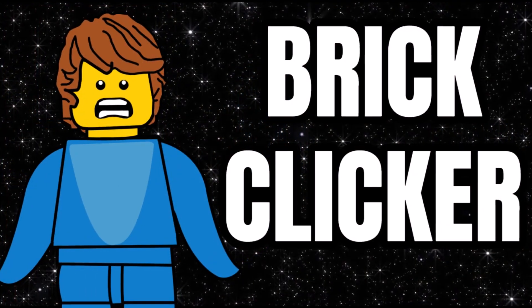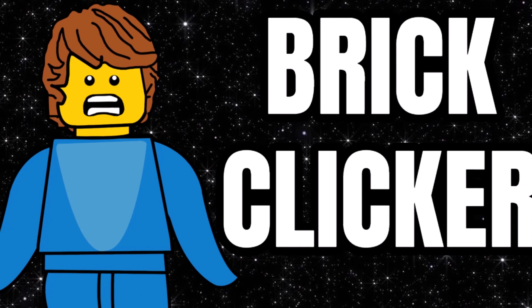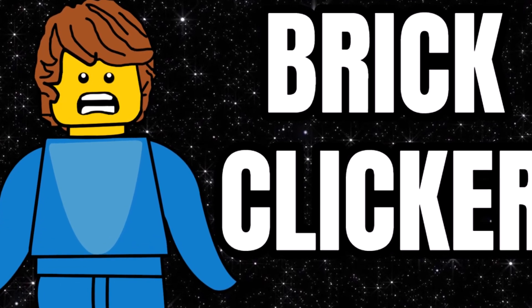Subscribe and turn on notifications for images when we get images of these sets. You can watch any other videos on screen now. Remember guys, keep clicking and bricking — I'll see you all later.